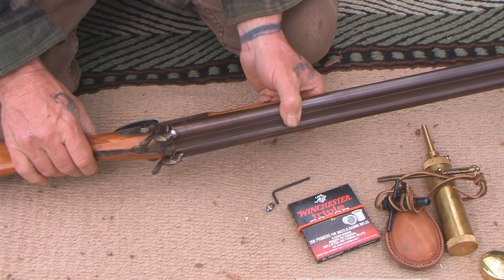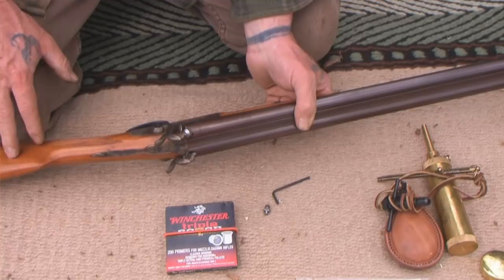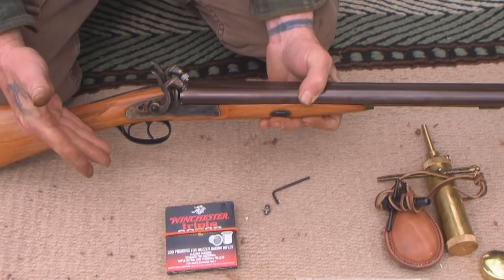It works exactly the same, except now you can shoot 209 shotgun primers. So now you've got the ability with this gun to shoot 209 shotgun primers or number 11 percussion caps. You can shoot any black powder or black powder substitute. And if you've got a smoothbore, you can shoot any type of shot you'd like.